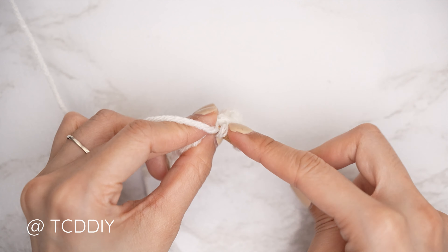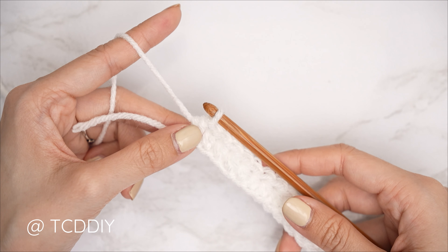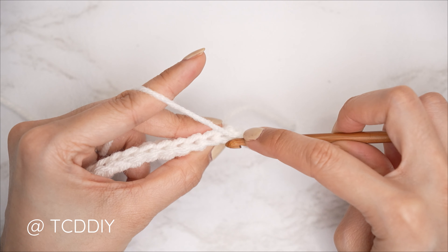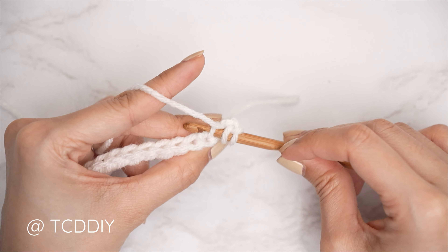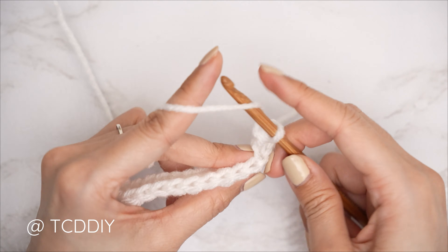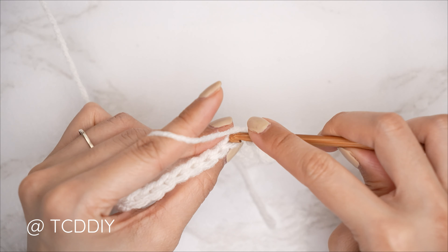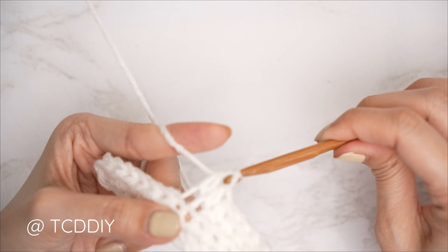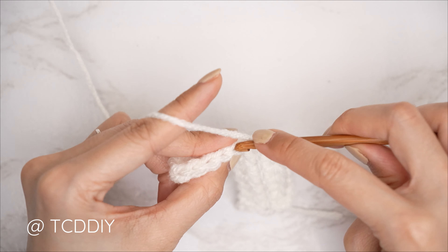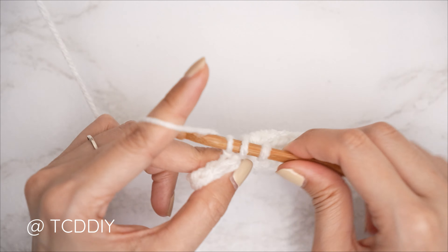Row one should be complete. For row two we're doing half double crochets in the back loops: chain two, flip, yarn over, find that first stitch from the previous row, and insert your hook into that back loop — the loop furthest away from us. Continue with one back loop half double crochet into every stitch. Then chain two, flip, and repeat. Keep repeating with no increases and no decreases until you have the width you'd like for the front panel. For oversized, I'm measuring roughly from mid bicep across my chest to mid bicep.